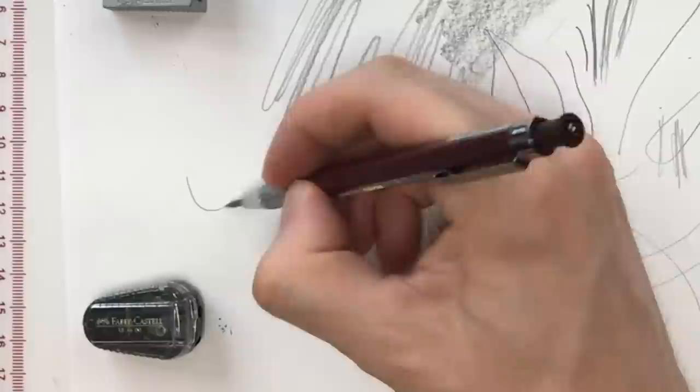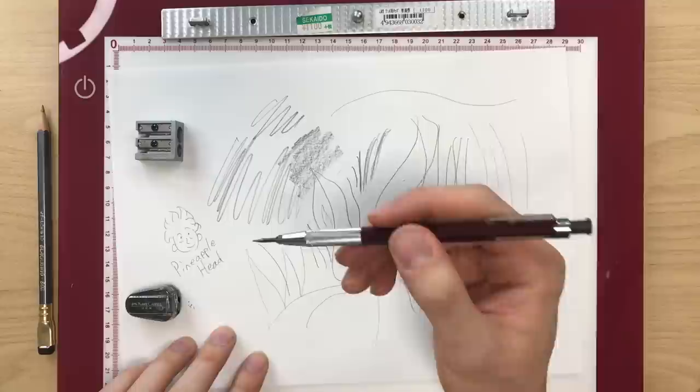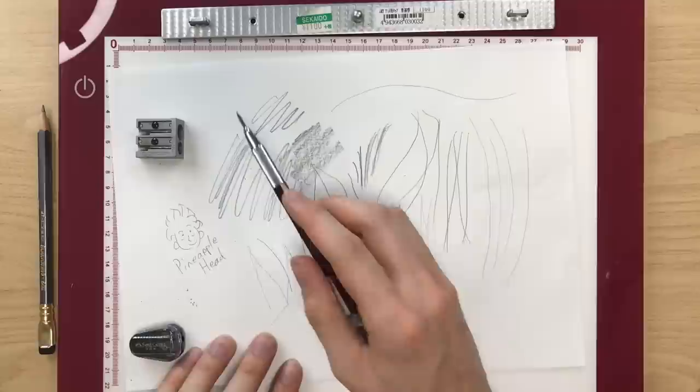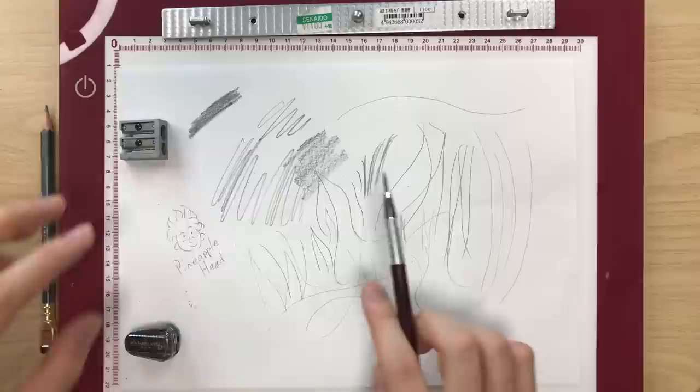Let's draw a little face — drawing never feels complete until there's a face on screen somewhere. We'll call him pineapple head. Now that I've been drawing a little bit, it has become a little more blunt. I could put it in the sharpener for a couple of turns, but I could also just sharpen it on the side of the paper. And it's already much closer to what it was about ten seconds ago — back to super nice sharp lines.